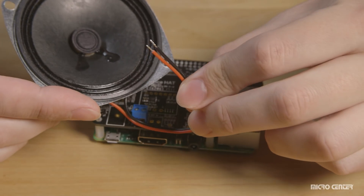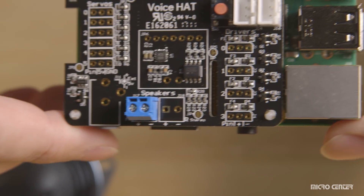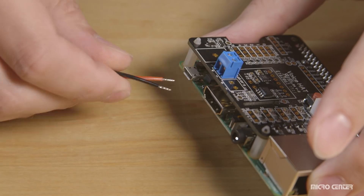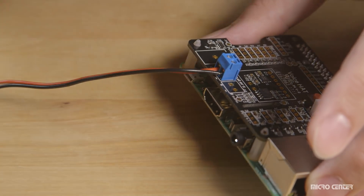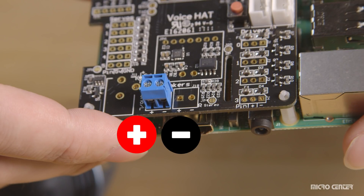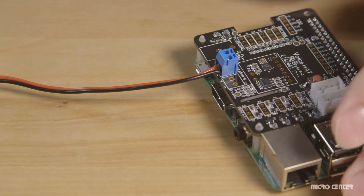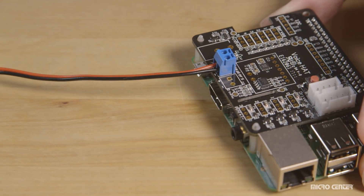Grab your speaker with the red and black wire. On the voice hat board, find the area labeled 'speakers' — there's a blue terminal with two screws and two sockets. Place the wire ends into those sockets, taking note of color: the red wire goes on the positive side and the black wire on the negative side, clearly labeled on the board. Secure them with the Phillips 00 screwdriver, tighten gently, then give the wires a gentle pull to make sure they're firmly in place.